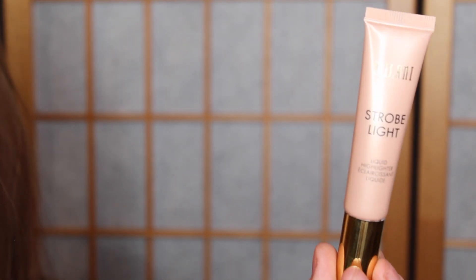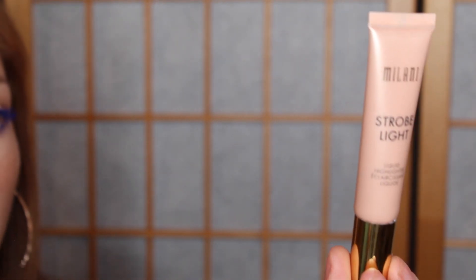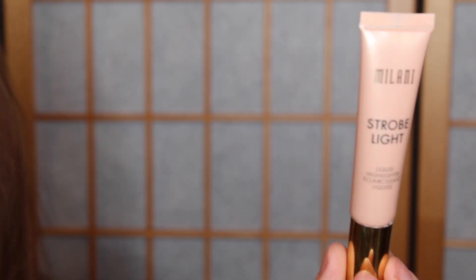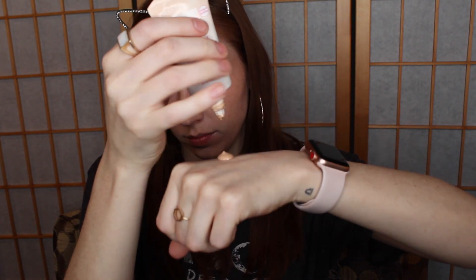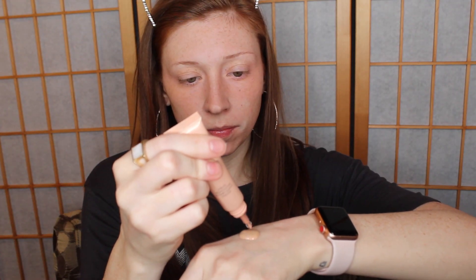The first new product I'm trying out today is the Milani Strobe Light highlighter. This can be mixed in with your foundation or used just as a highlighter. Today I'm going to be mixing it with my foundation. This is the Milani Strobe Light in number 05 Summer Glow, and I'm just going to mix these two together and put them on my face, blending them out using a damp sponge.